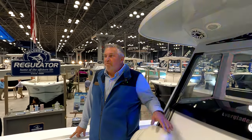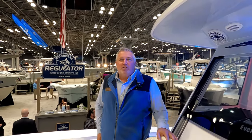This is really exciting for Everglades because they've finally introduced a new and updated version of the 335, which is one of the iconic boats they've been building. It grew out of a boat designed in the early 2000s and has now become the 335, and this is the newest version here.